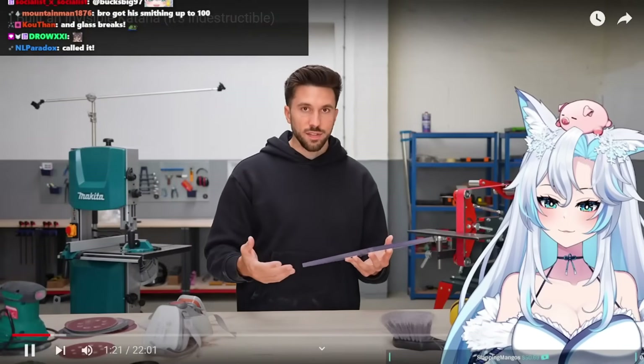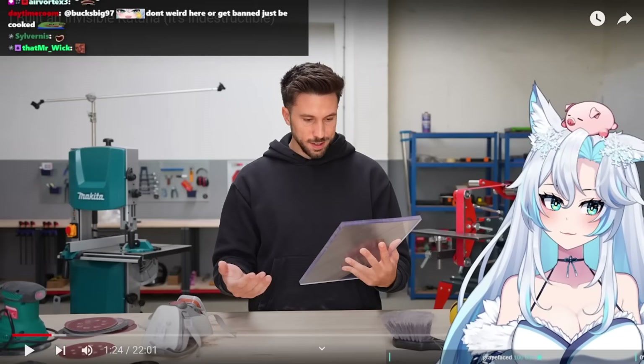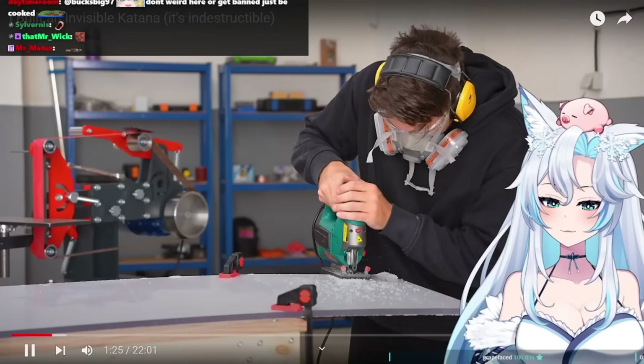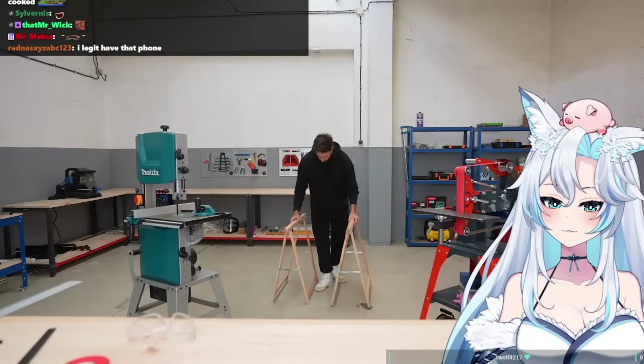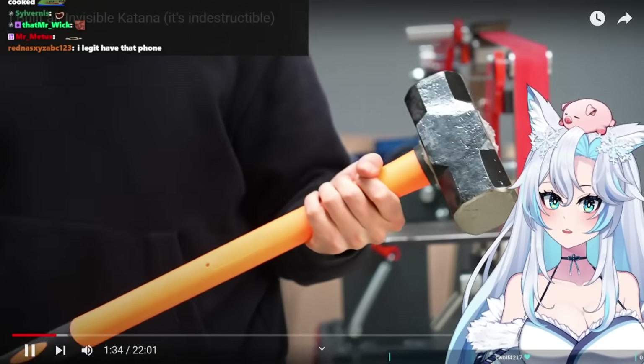But I can't see for myself how hard it actually is. I'm cutting out a small sample from the panel I'm planning to use for the katana, and the idea is to hit the polycarbonate as hard as I can with a big sledgehammer.